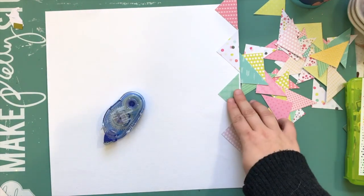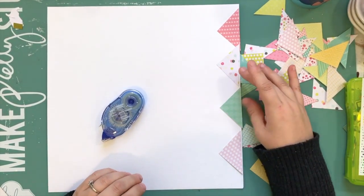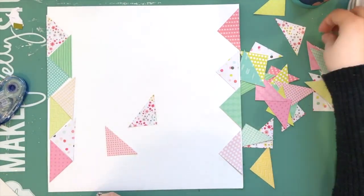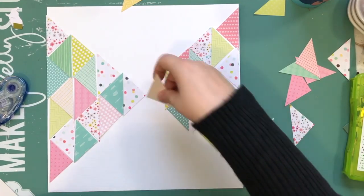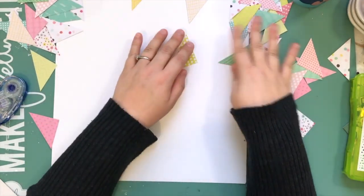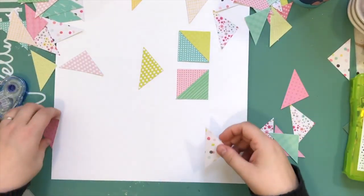Hey, what's up everyone? It's Kathy and I'm back with another process video. This one is one that I filmed earlier for the Paper Issues spring crop that they are running. As of the moment I'm recording this, it's the last night — it ran from Friday, Saturday, and Sunday. My challenge was called Freaky Friday, and you can still participate up until the 26th of March.